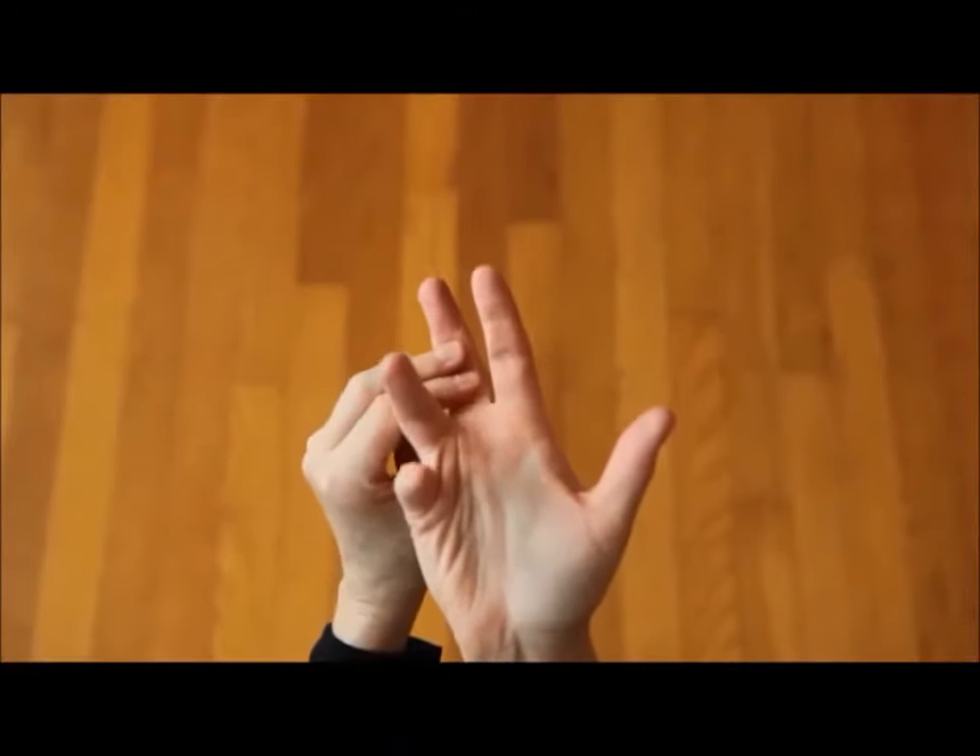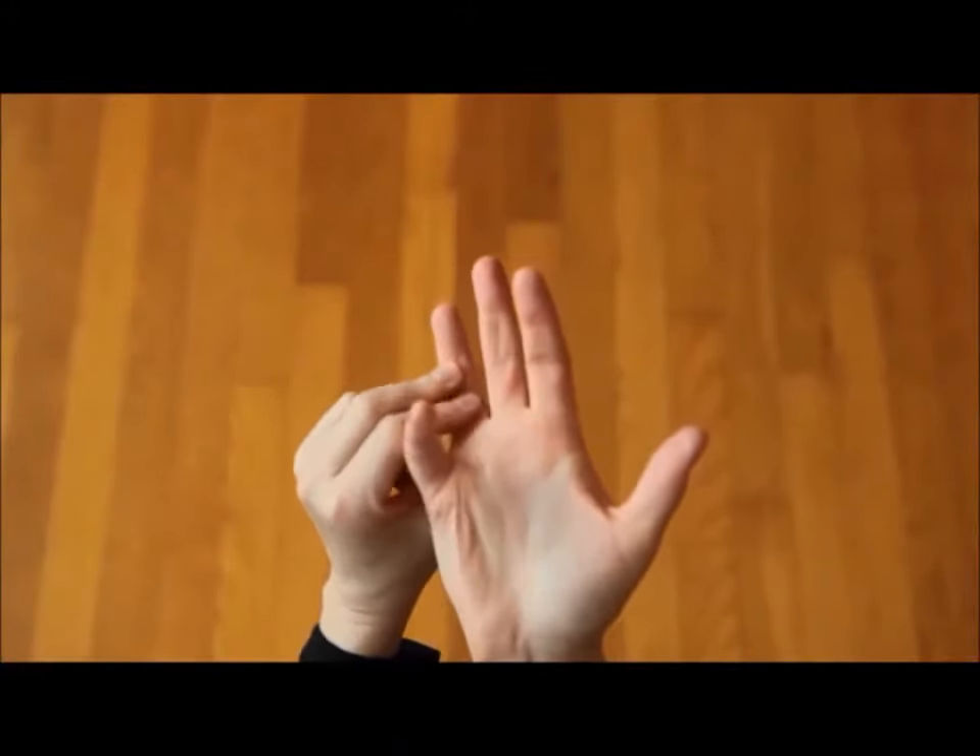Try to do this once every day. It only takes about two minutes. Your hands will thank you.